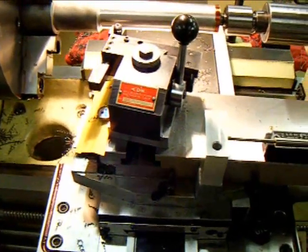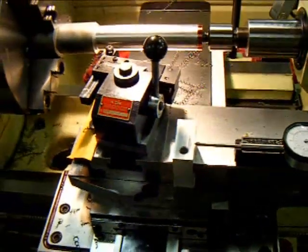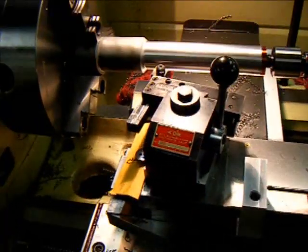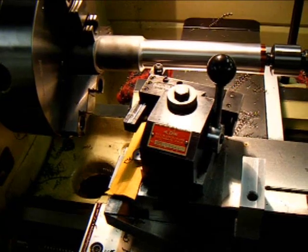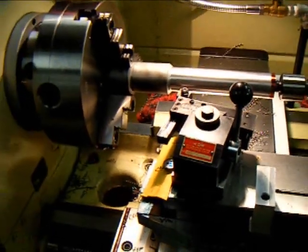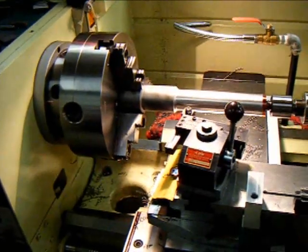So how long have you owned the Acer lathe? Coming up on a year. I've had good luck with surface finish across various types of material. I do stuff in quantity and it repeats very well.